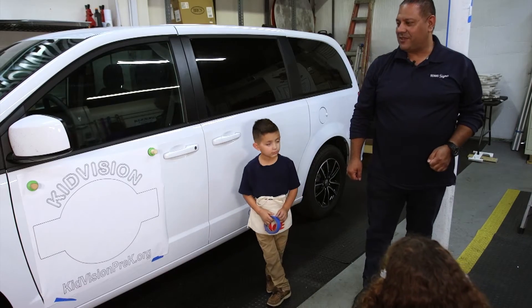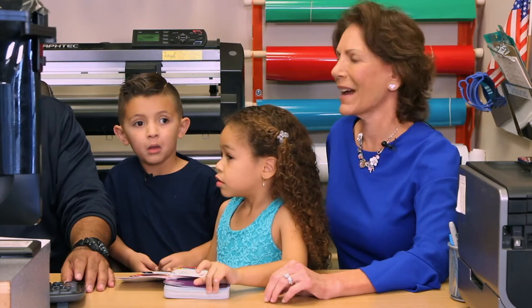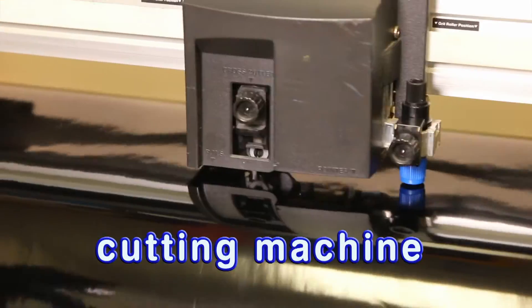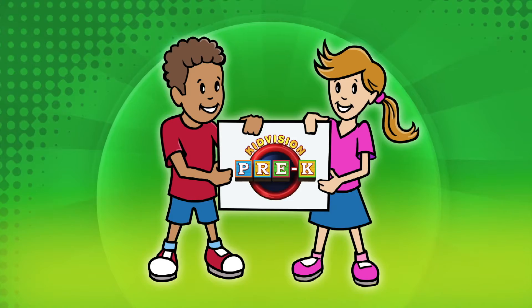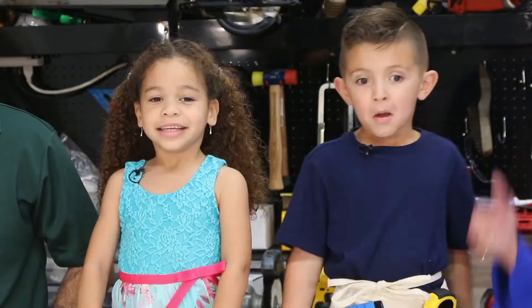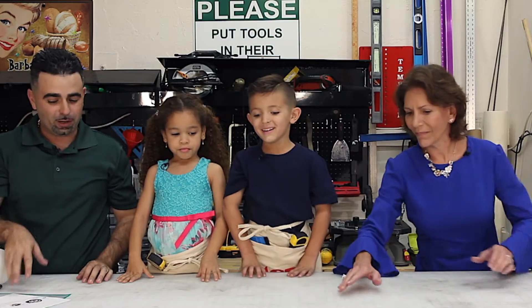Miss Penny approved the design and with that approval we have license to proceed. So we're going to cut the vinyl next — that's what the sign is made of, vinyl. Now that we're done with the design process, we're going to begin the production process. Are you guys ready to make some stickers? This is what we're going to prepare today — this is the KidVision logo. We have the decals and we're going to prep each individual logo and get it ready.